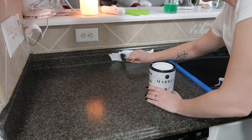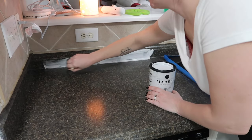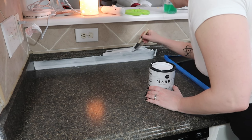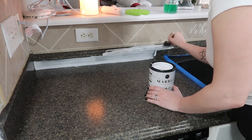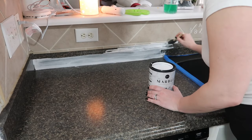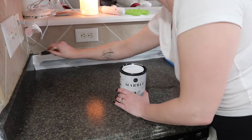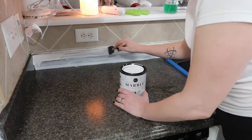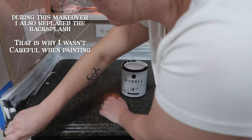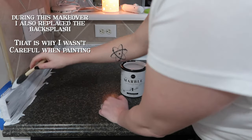I bought this $200 kit off of Amazon. It's made by Gianni and I'm going to link it down below. They did not sponsor this, though I think that was probably a missed opportunity on both of our parts. I saw a lot of reviews for this and from what I can tell, a lot of people did not read the directions — reading is a key part of doing this. The first step was to paint the countertops white. My kitchen is small and dark, so I wanted it to look bright, white, and bigger, which is why I went with this white marble kit.